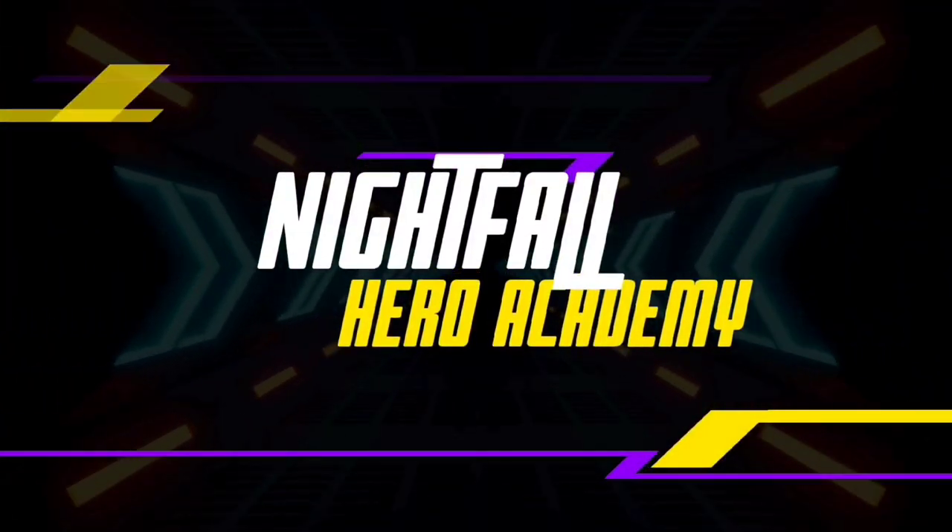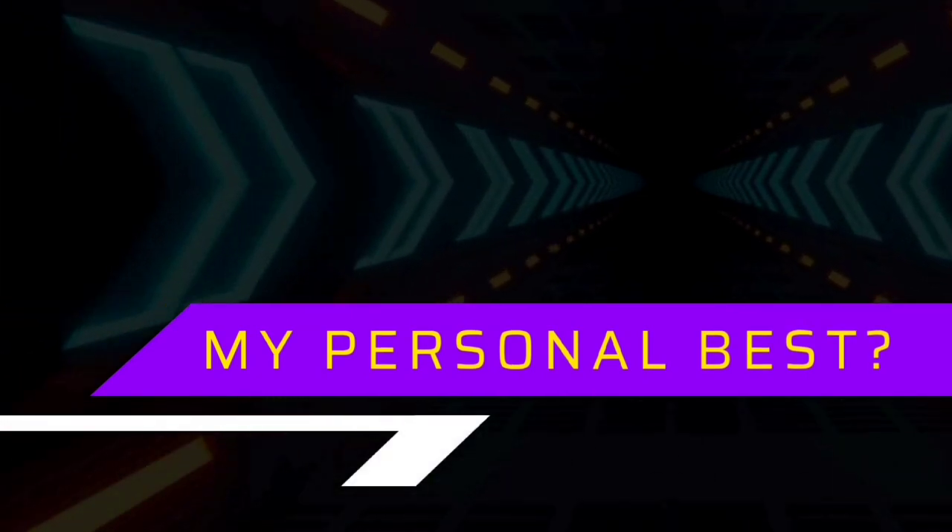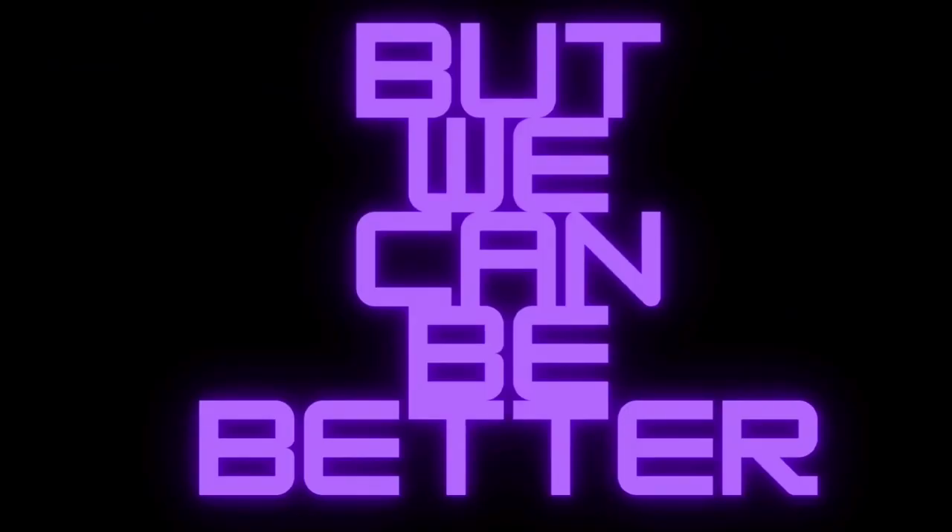Wake up, today's gonna be a good day! Hey heroes, and welcome to another energy drink review.